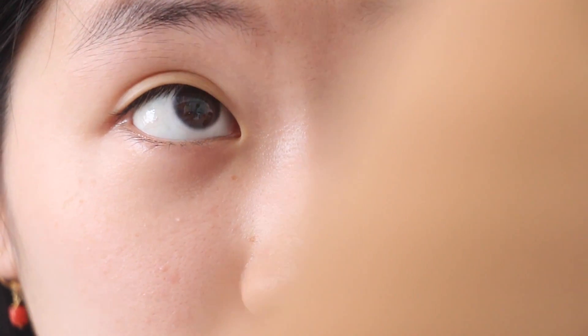Lastly, we'll be checking the extraocular muscles. Please follow my finger — this way, over here, now here. We'll also be checking for accommodation; please follow my finger and focus on it.